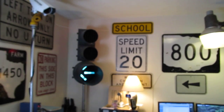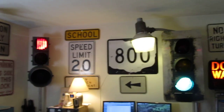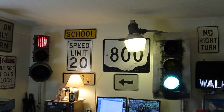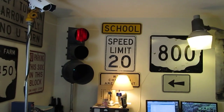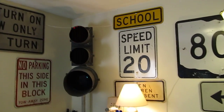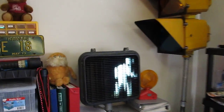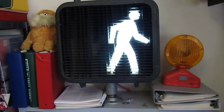Over here you can see the louvers and how they sort of look out. The camera doesn't do it justice, but in general as you walk this way they disappear. And over here you can see a nice neon pedestrian man.